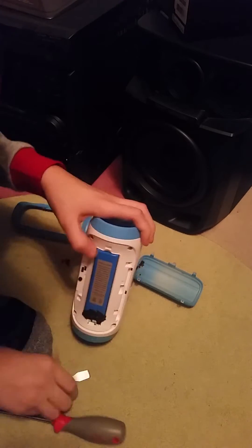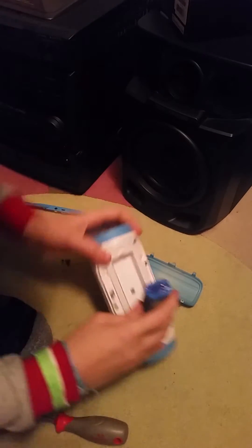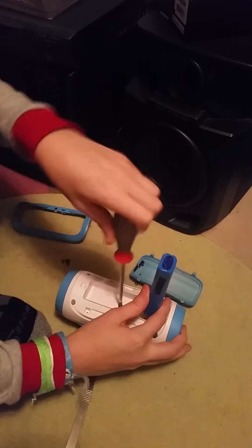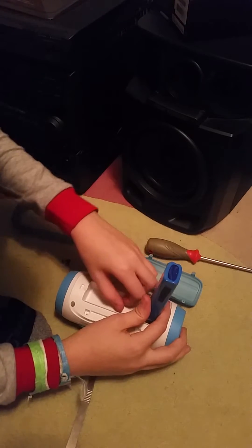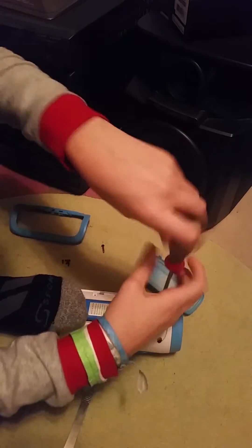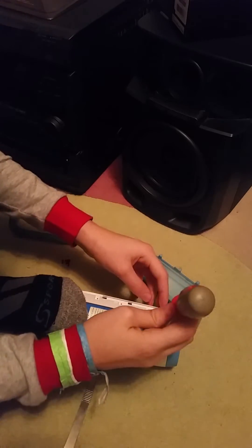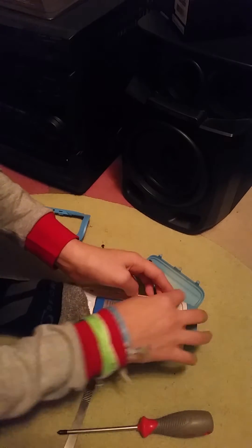There is a screw under the battery, so — very bad design — because we don't want our battery to leak. But there we go. We just lift it up like that, hold it up, and take off the screw underneath. Set it away from the other screws because it's a lot bigger and you don't want those to get mixed up. Now there are four screws around the outside that we have got to remove.